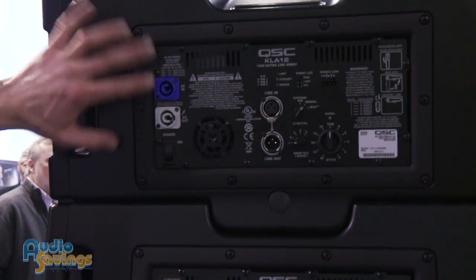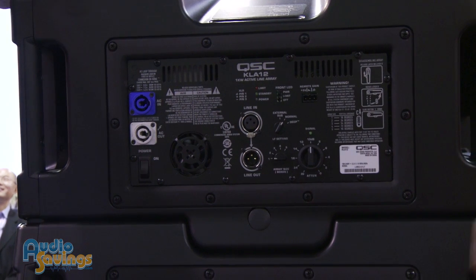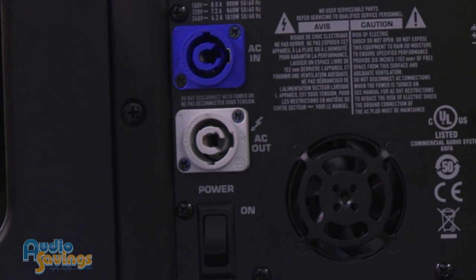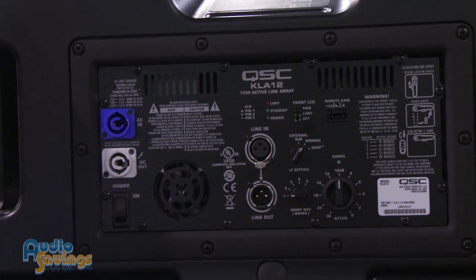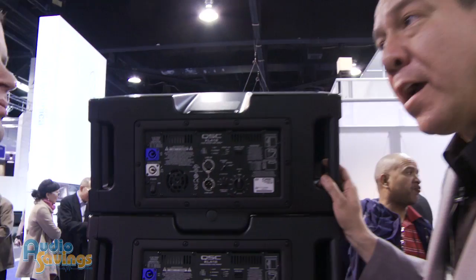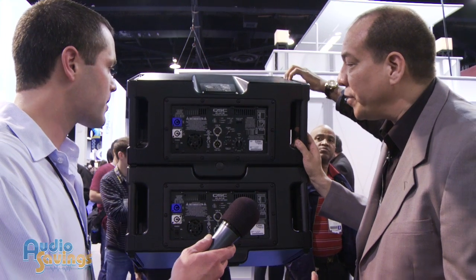Let's go over the I/O on the back — here's the power module for the KLA 12. We have PowerCon in and through, so we're able to loop power between boxes in the hang. We have XLR in and through as well, so you can jump the audio signal between each enclosure, daisy-chaining them together. The PowerCon jumpers and XLR cables are included in the box.